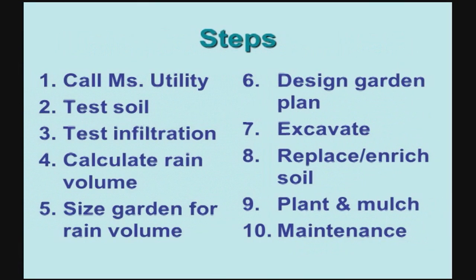Today we're going to walk you through step by step on how you can build your own rain garden. We're really excited about this project, so hang in there and we're going to have a good time.